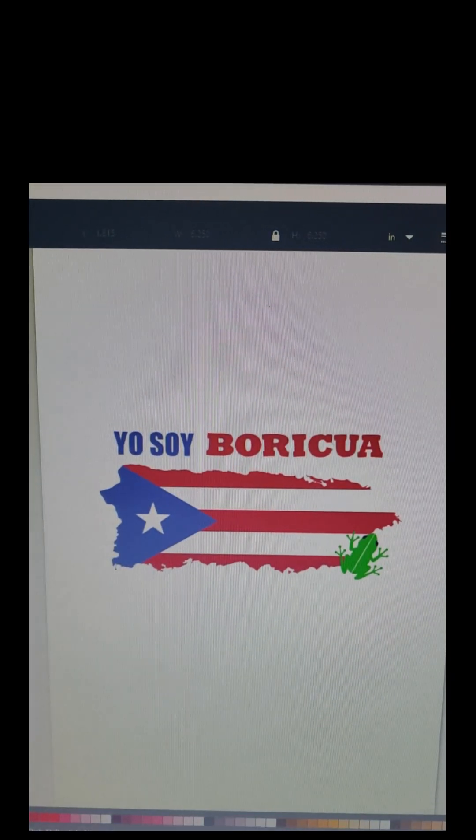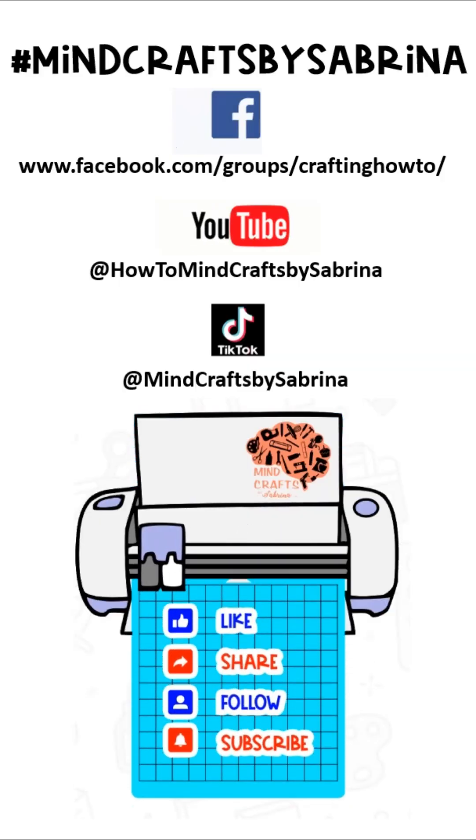So those are the three options for exporting your files from Cricut Design Space. If this was helpful, don't forget to like, share, follow, and subscribe.